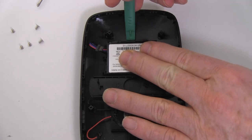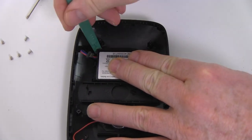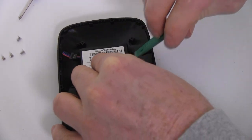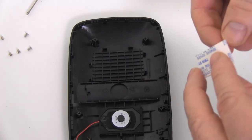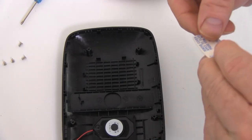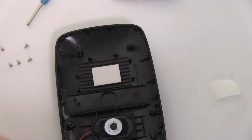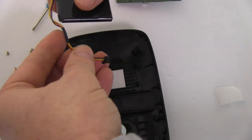Carefully pry the original battery away from the adhesive and put aside. Place the piece of double-sided tape included in your kit into the battery compartment. Place the battery into the battery compartment and press into place.